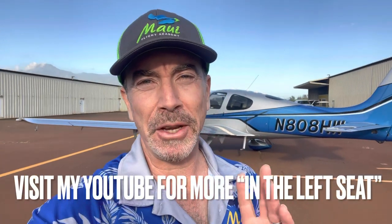Aloha and welcome. Today I'm going to show you a really cool trick using the iPhone to take photos of your aircraft. This is using what you wouldn't think about — the panorama button.